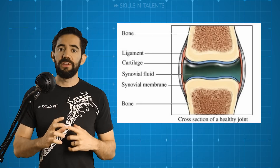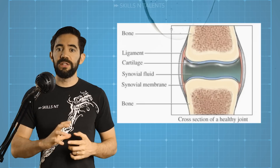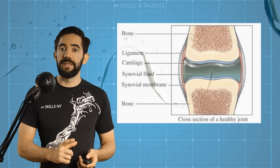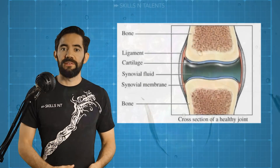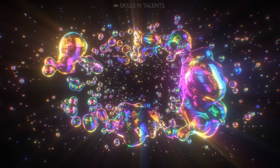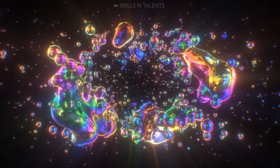Within our joints there is something called synovial fluid. It serves to cushion and reduce friction between the bones. In addition, synovial fluid supplies nutrients to cartilage and removes waste. Sometimes bubbles form within this fluid, mainly nitrogen. These hinder movement of the joint a bit.